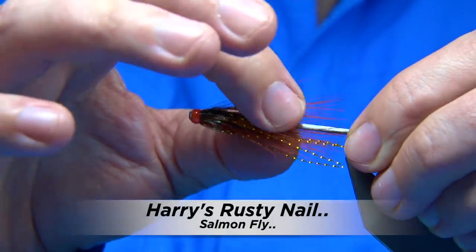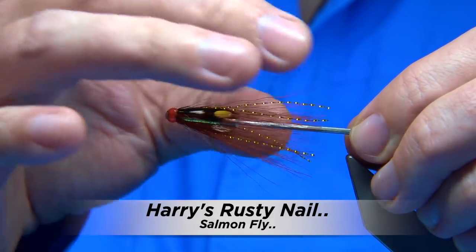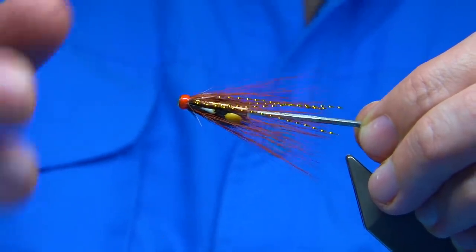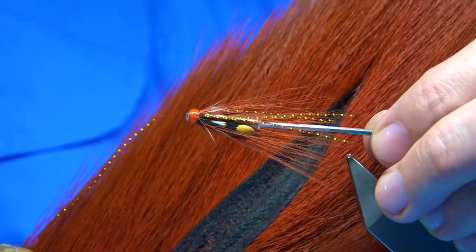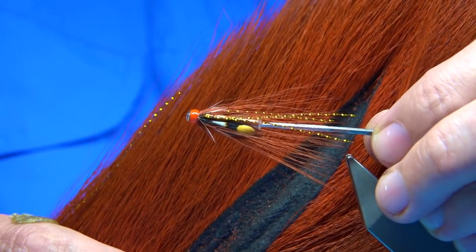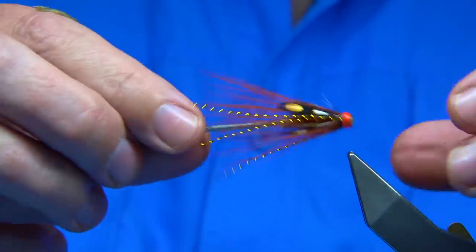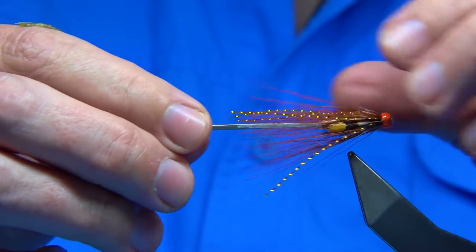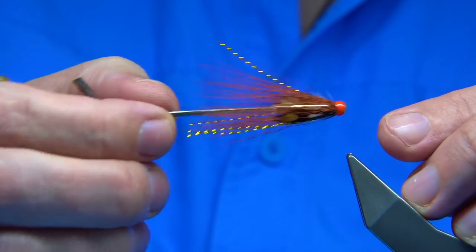This is the small tube fly I'm going to be tying. It's a fly that a friend of mine has been tying for quite a few years and he calls it the Rusty Nail. The bucktail used is a hot orange dyed fiery brown — I bought the hot orange bucktail and dyed it fiery brown. Some would call it a root beer colour. It's a great colour on flies. The Rusty Nail has been very successful over the last few years. My friend Harry ties this and it's a pattern I would certainly recommend.